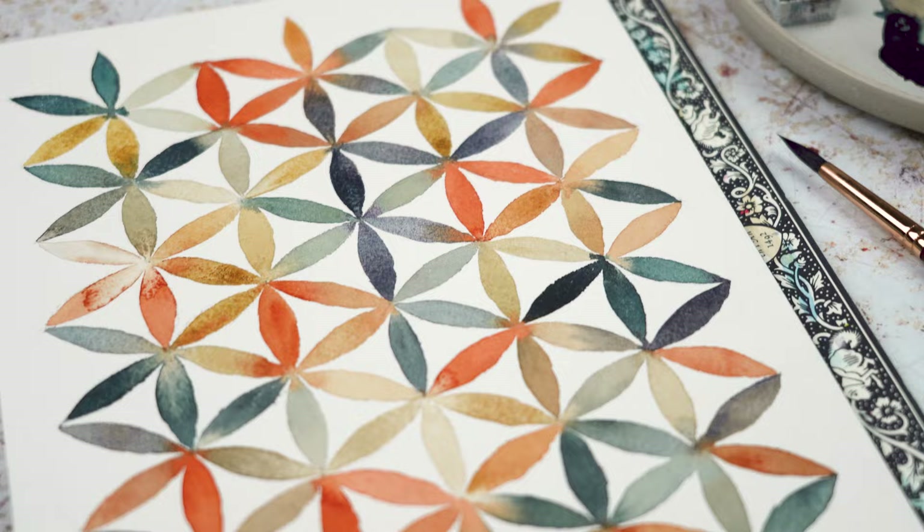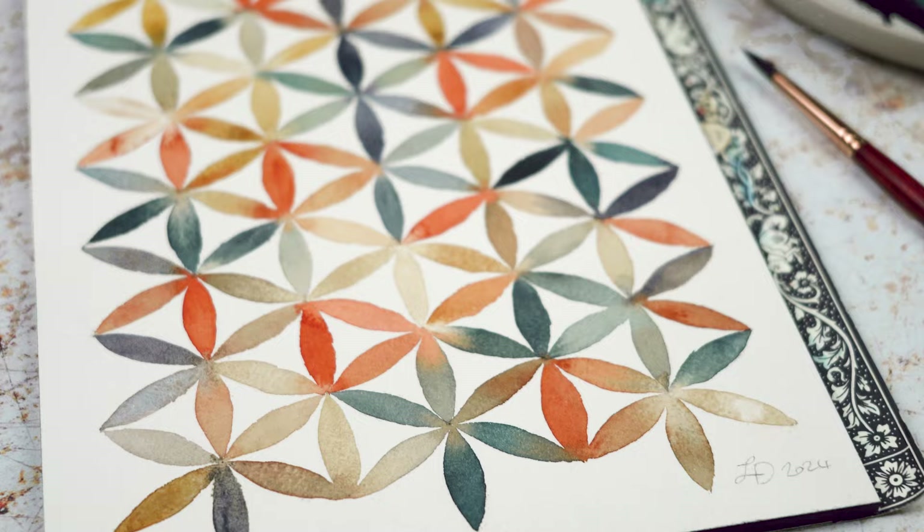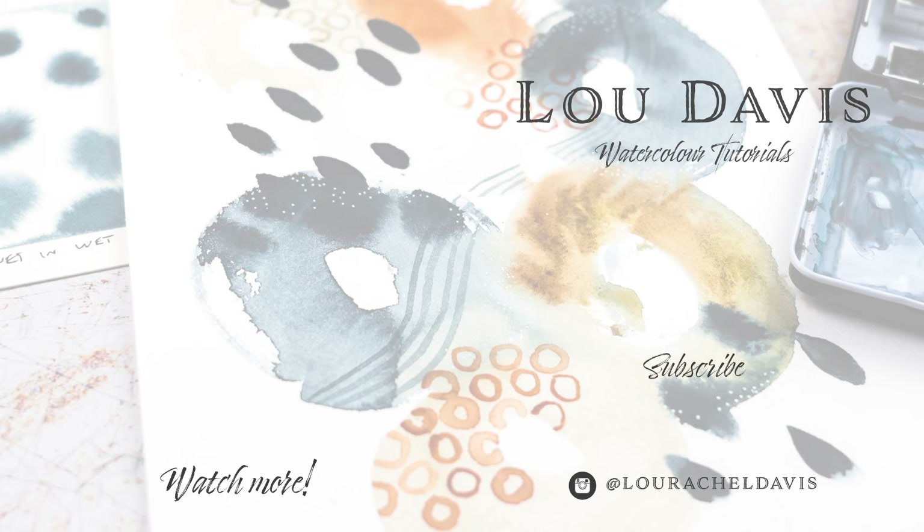Thanks for watching today, I hope that you enjoyed this. If you give it a go I'd love to see your version of it. If you post your work to Instagram, tag me at LouRachelDavis because I love being included when you share your work. I hope that you have fun — happy painting! Thanks, bye bye.